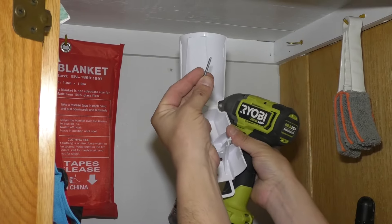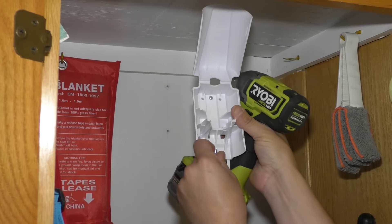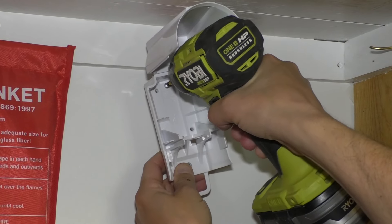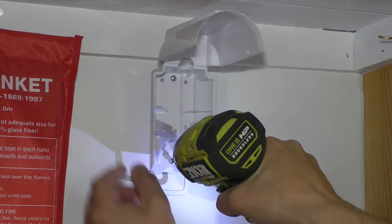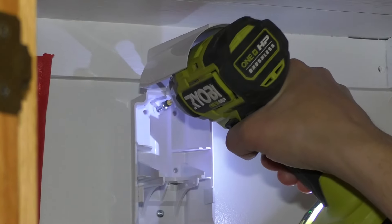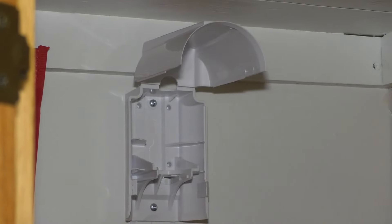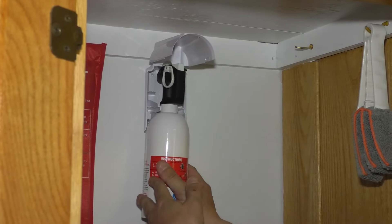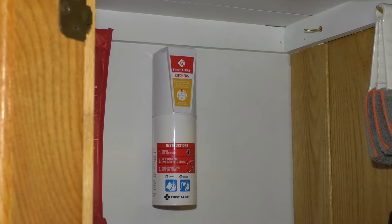Now I'm going to take the screws that were supplied with the anchors — you can use whatever works; these ones will work for this. Put them in, line them up, screw them in. Get that one started, this one on the bottom — push it that way. There you go. Now that bracket is nice and secure. Take the extinguisher and it pops into place right there, snaps in like that.